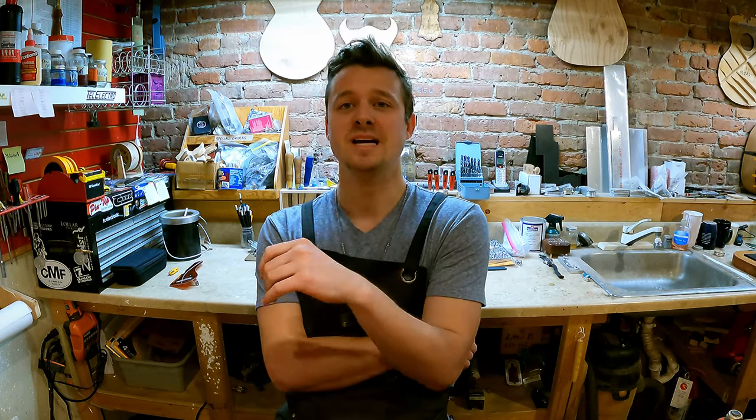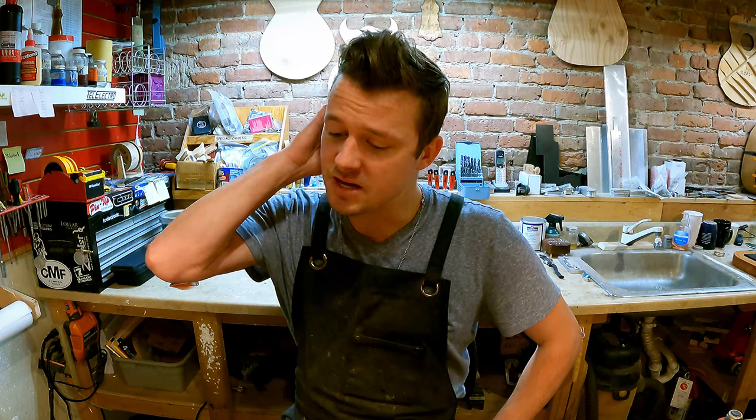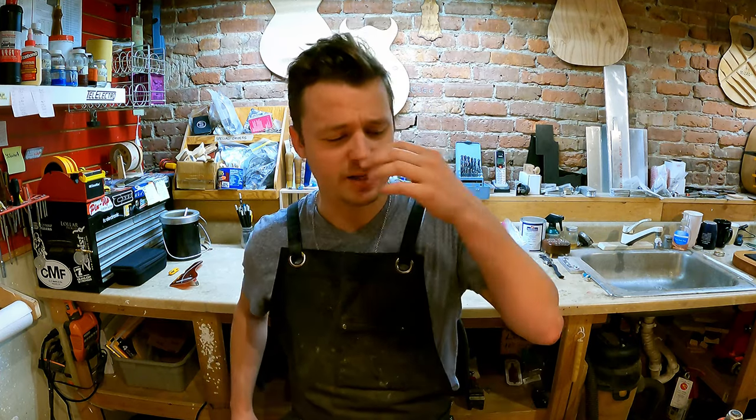Tyler Dunn here at Emerald City Guitars. We're back in the shop today, but this video is a little bit different — it's after hours, the shop is closed, and there's peace and quiet. The guy who does our video has gone home, so this whole video is going to be shot and edited by me. I have no experience doing any of that so it's probably going to be a little rough — no music, no sound effects, and I'm not really going to clean up the shop.